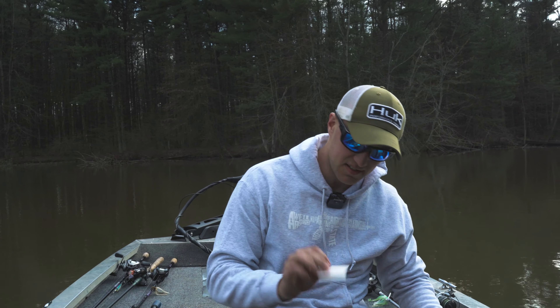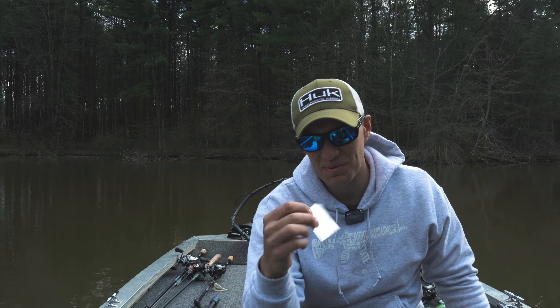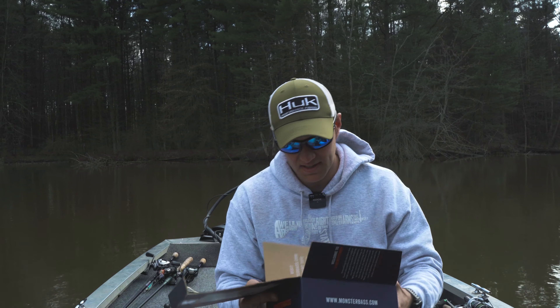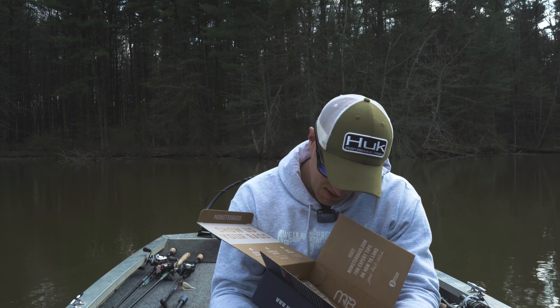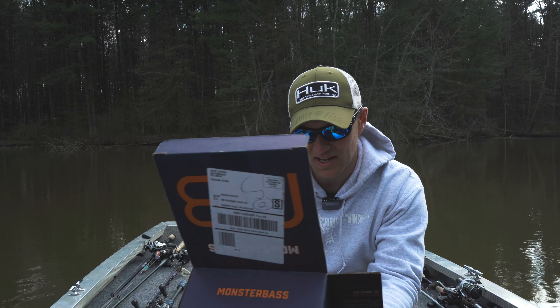The last thing looks like we've got in here is a sticker — your quote-unquote swag — a Monster Bass sticker. And at the bottom there's info about the Bucket Mouthed Hooked on Bass community and regionalized best catch from Monster Bass.